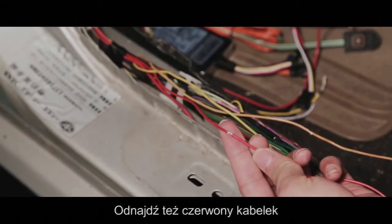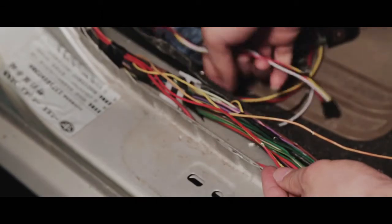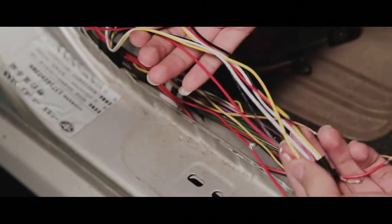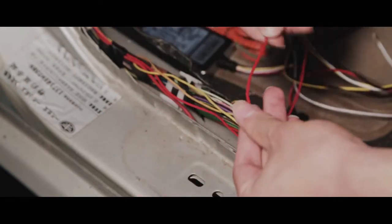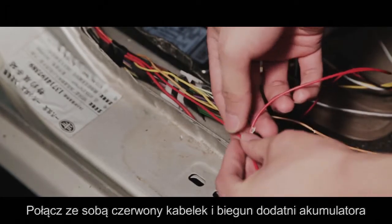Get the power cord and find out the red line and black line first. Connect the red line to the positive side of the battery.